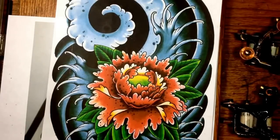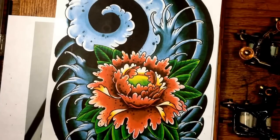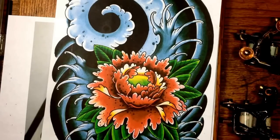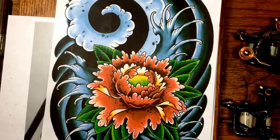Hey guys, Johnny Galt with Iron Lotus Tattoo in Boulder, Colorado, back with another video. Today I'm going to be talking about how to increase your ability to color a tattoo in only one day by helping advance your understanding of what colors you want to place within the tattoo and how to fade colors to the edges of your tattoo to create depth, vibrance, and strong coloring.